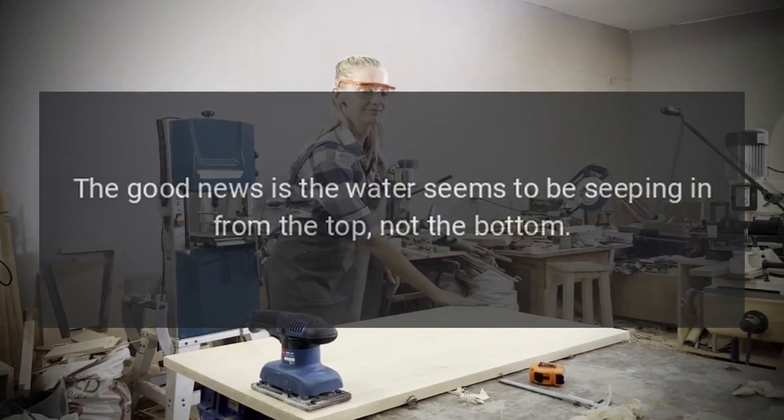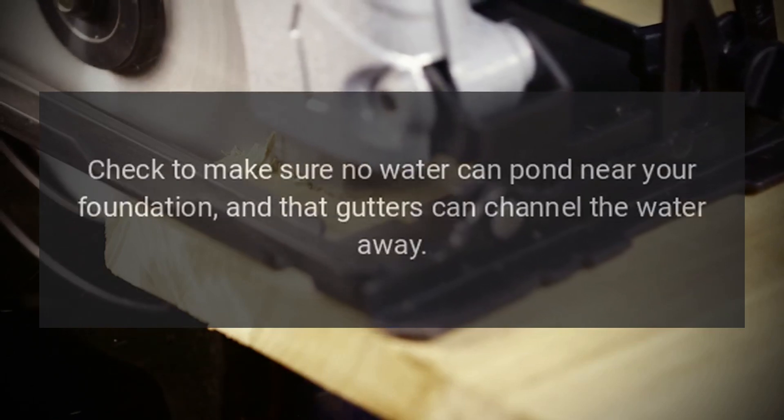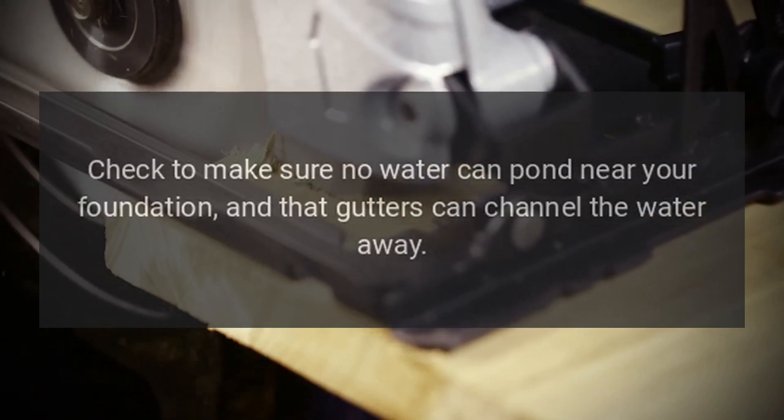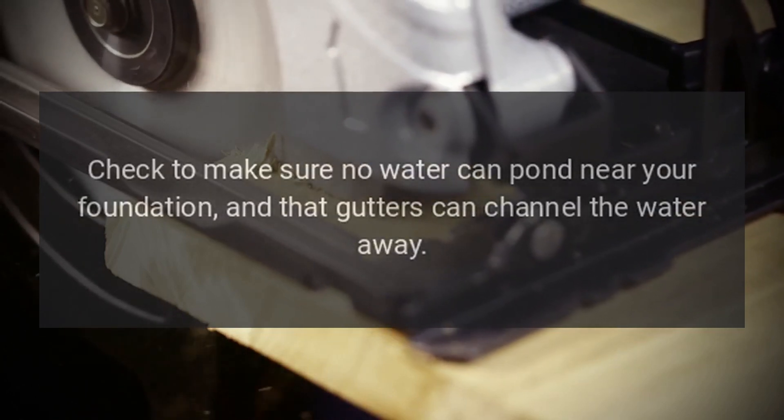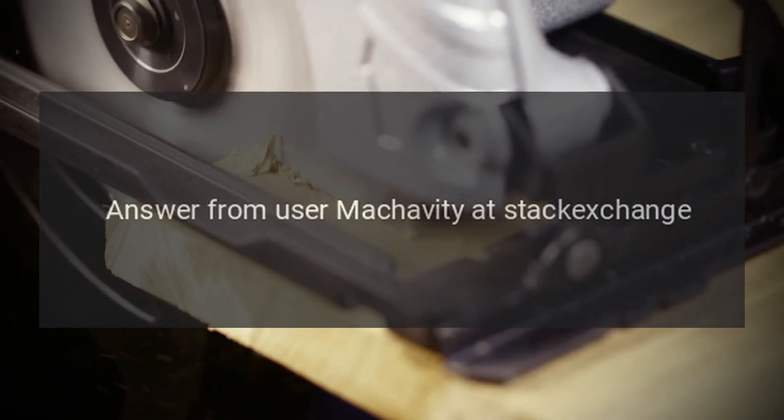The good news is the water seems to be seeping in from the top, not the bottom. That could just mean you have a minor drainage problem. Check to make sure no water can pond near your foundation and that gutters can channel the water away. Answer from user muchavity at Stack Exchange.